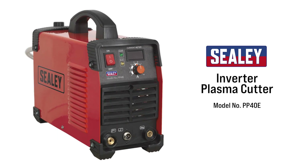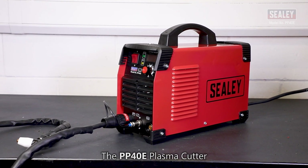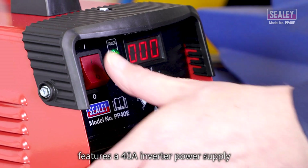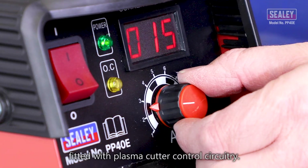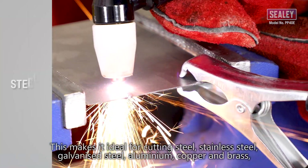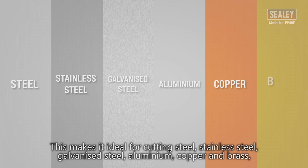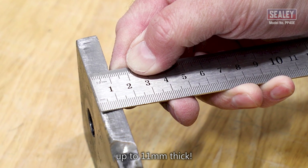The Sealey PP40E Inverter Plasma Cutter features a 40 amp inverter power supply fitted with plasma cutter control circuitry. This makes it ideal for cutting steel, stainless steel, galvanized steel, aluminium, copper and brass up to 11 millimeters thick.